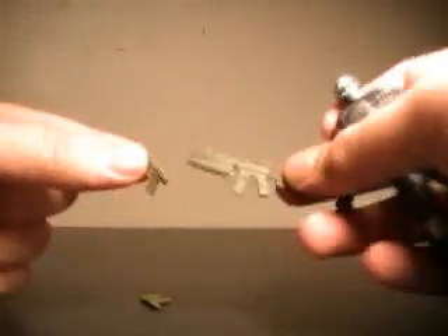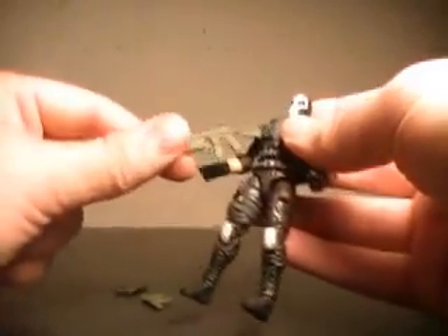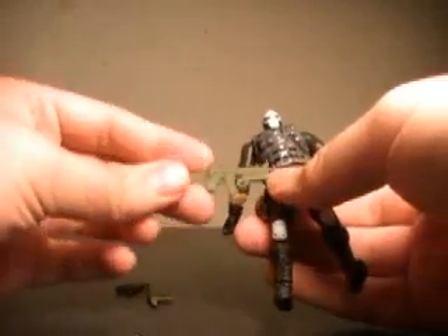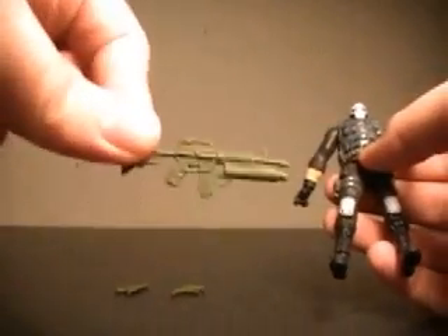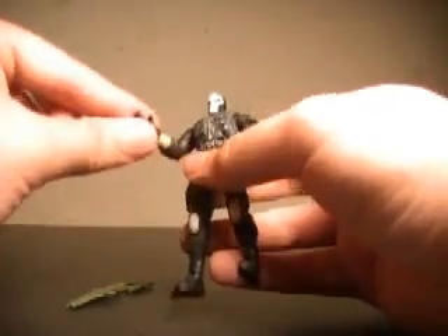I'm also not crazy about the flat green they use for these guns. I guess they didn't want to make them black so they wouldn't fade in with Crossbones, but at the same time I don't really care about the guns blending in with the character. I just don't like this flat green. I'll end up giving him GI Joe guns, which will probably fit much better too.